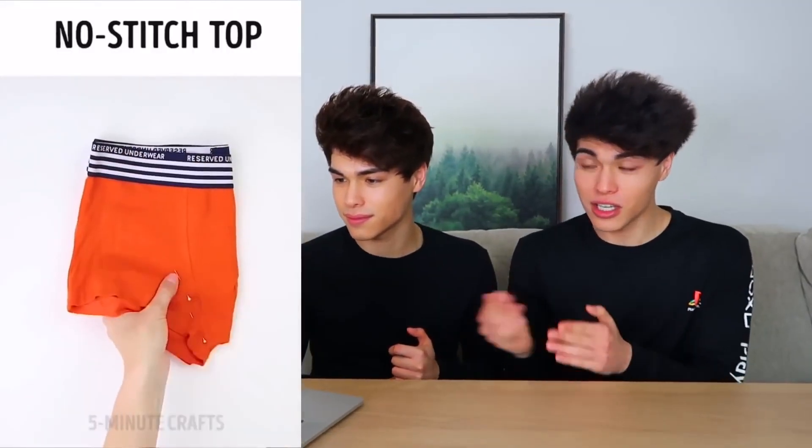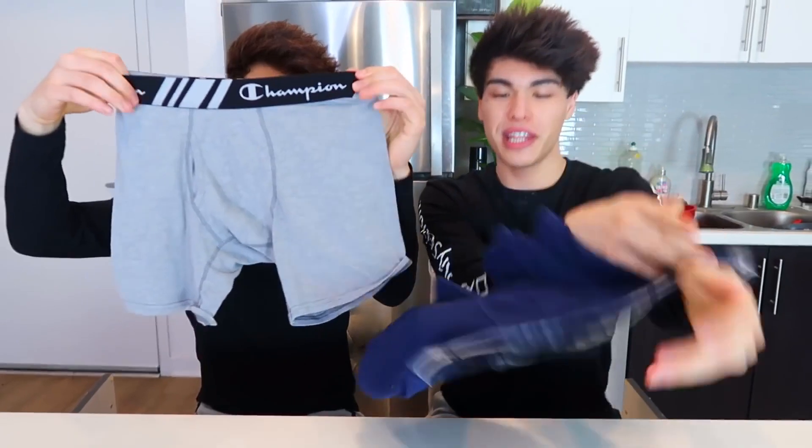If you're short on bras or sports bras, but you happen to have a brother who has a lot of boxers, then this hack right here is perfect for you. You just take a pair of underwear, fold it in half, cut the corner off, and then you turn it upside down and there you have a sports bra. And now you can work out, and you can actually store your phone in there too. It's a pocket bra — can't beat that.